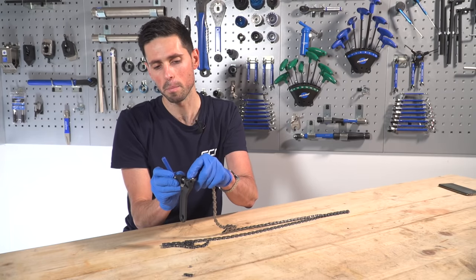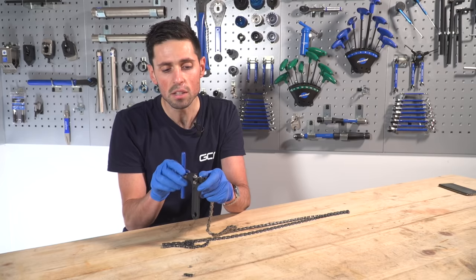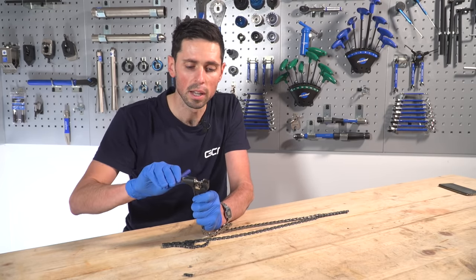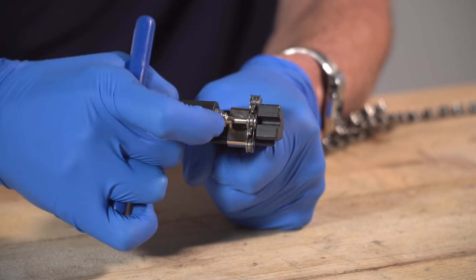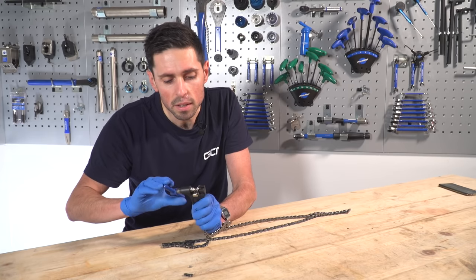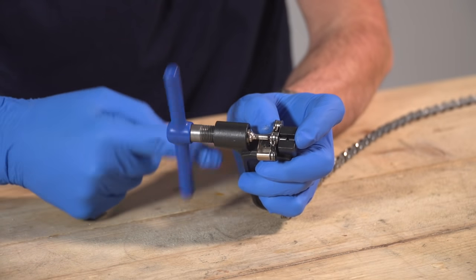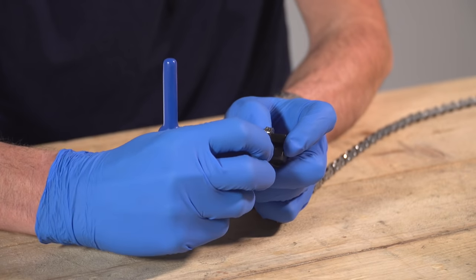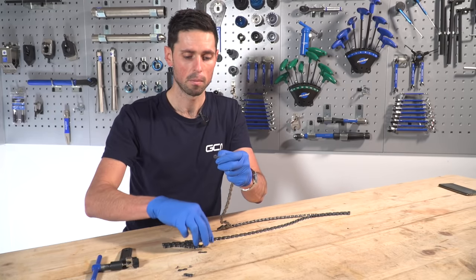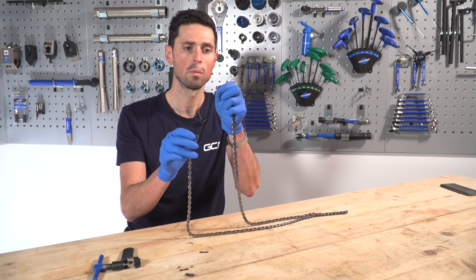I put this back into my chain tool again, line it all up, get the pin on the chain tool to line up with the relevant pin on the chain, get it in place, hold it all securely, and then with a firm push wind that in until I can see it's driving the pin all the way out. Back the tool off and remove the links and sections that I don't need. Shake that spare pin out. Both ends of the chain are now left with inner links and ready to go back onto my bike and be joined with a quick link — how simple is that?